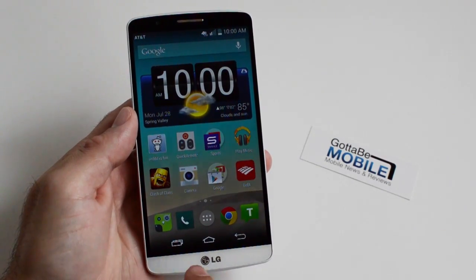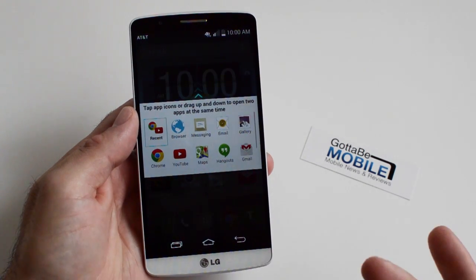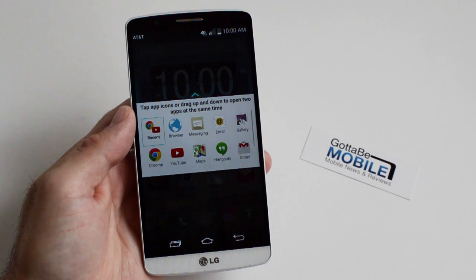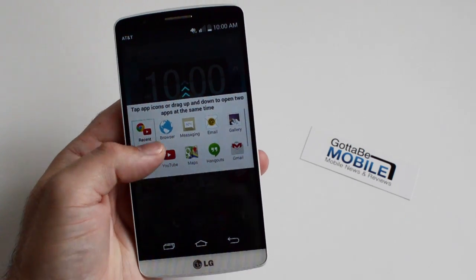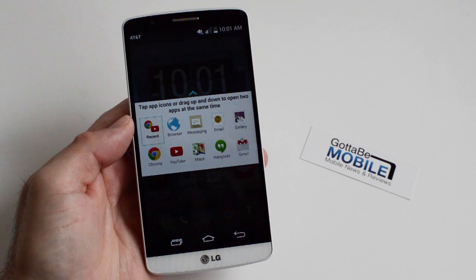Another thing: if you go into your multi-tasking menu, there's also a dual window option right there — tap that and it gives you the same pop-up. So whether you hit the multi-task button or long press the back button, both will get you to the LG G3 dual window mode. That's it — very simple, very easy. Hopefully more apps take advantage of that in the near future. Thanks for watching guys!